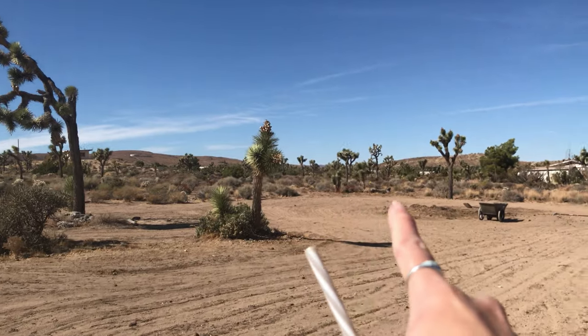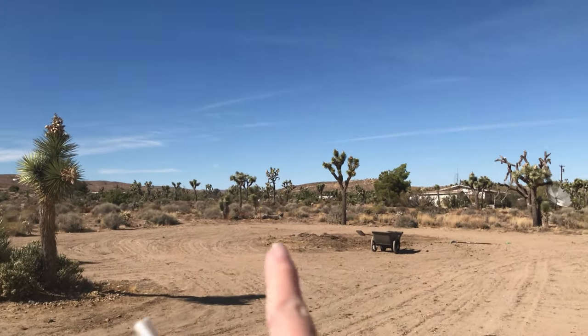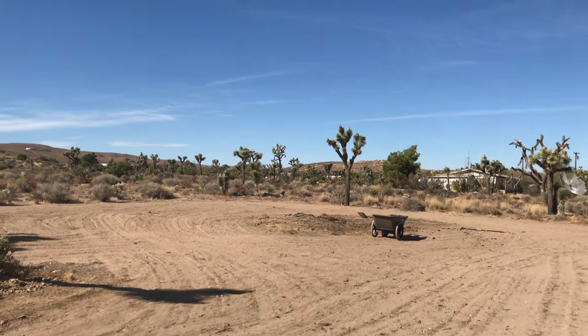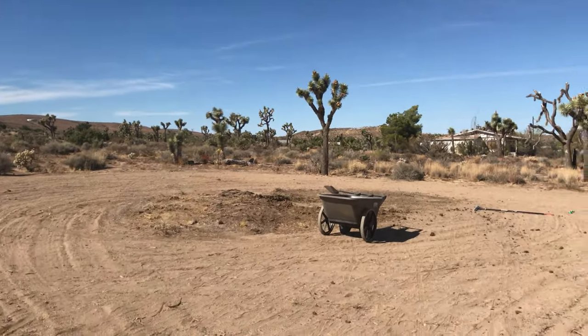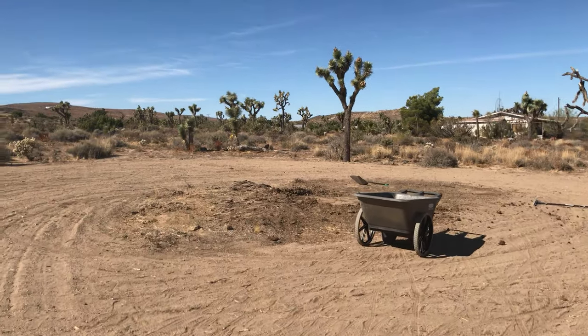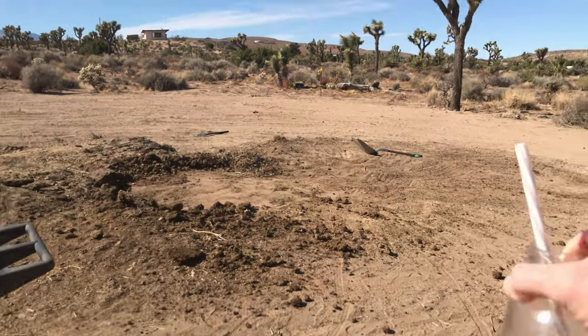Yeah, I wear socks and sandals. Hey, what'd you do? He shoveled some poop. We worked on this section in our last video — we cleared all that out. This pile of horse poop was left behind from the previous tenants, and Grant just got done starting to clear it out. It's about half of the plot.